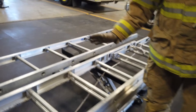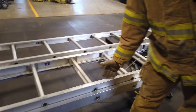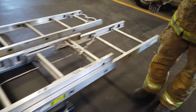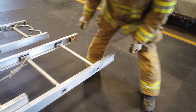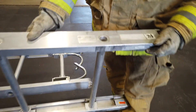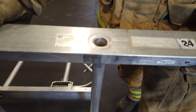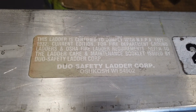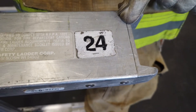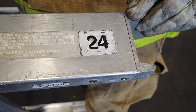We want to make sure that no one has painted any portion of these ladders, and that it is clean in its original condition. We also want to make sure the ladder has a proper NFPA and UL label, usually located near the butt of the ladder on the bed section, along with an indicator of the length of the ladder.